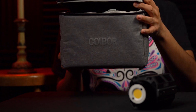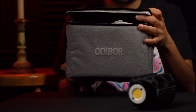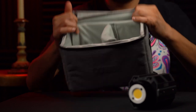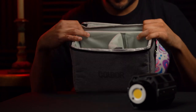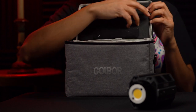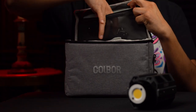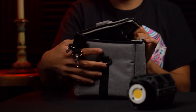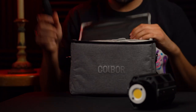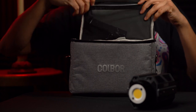Before I turn this on and play around with it, I want to show you the little package or carrying case it came with. This is what it came in — a little carrying case, Colbert right there. You've got your little mesh packet, and straps for the sides so you can carry it on your shoulder. Very convenient.